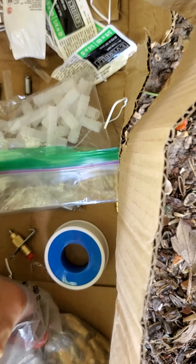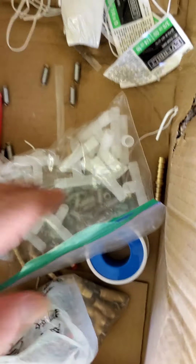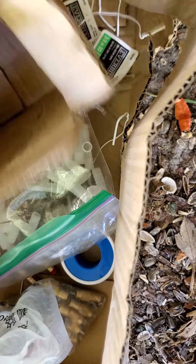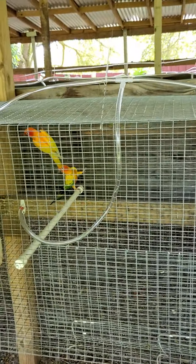I'll use the Allen wrench that it comes with to adjust it. So it made everything so much easier.